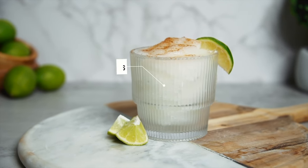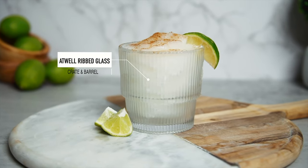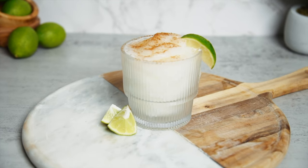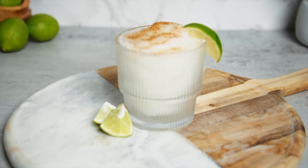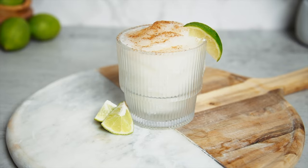Next up is the Spicy Coconut Limeade. This drink really puts me in the mind of being on a beach, on a vacation somewhere — very tropical, very laid back, and I absolutely love it. I'm not the hugest coconut fan, but for my coconut lovers, this is the one for you, and I actually really enjoyed it.